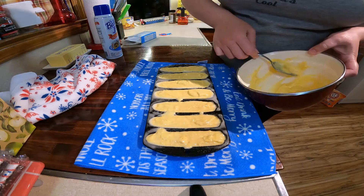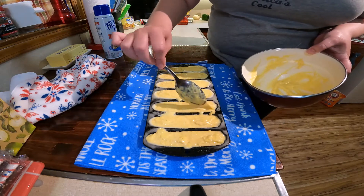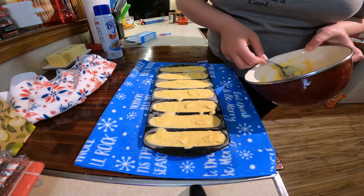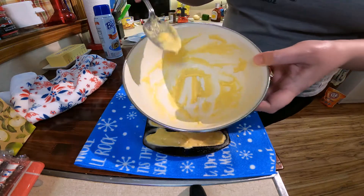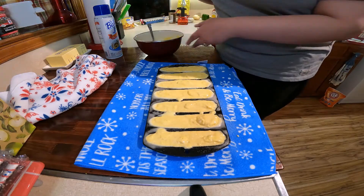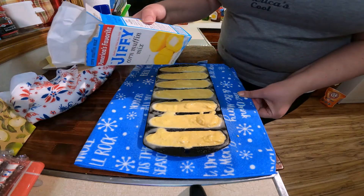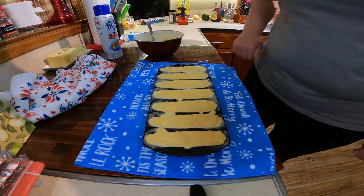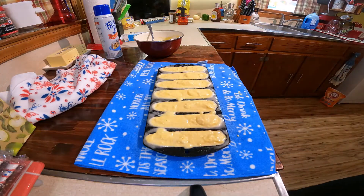Usually one package of Jiffy is enough for the small pan — looks like it's going to be just enough. Finished the bowl. You're going to follow your instructions; we're going to put these back in the oven. I'm going to start with about 15 minutes.